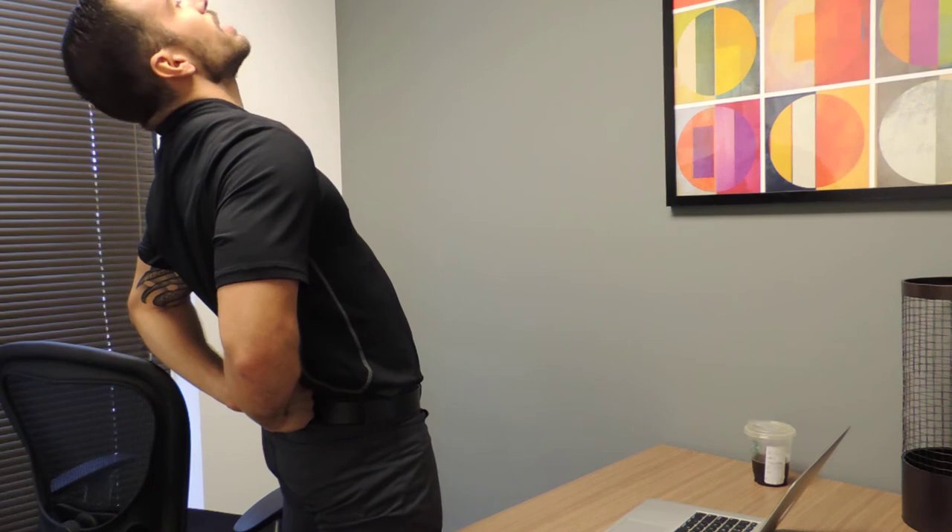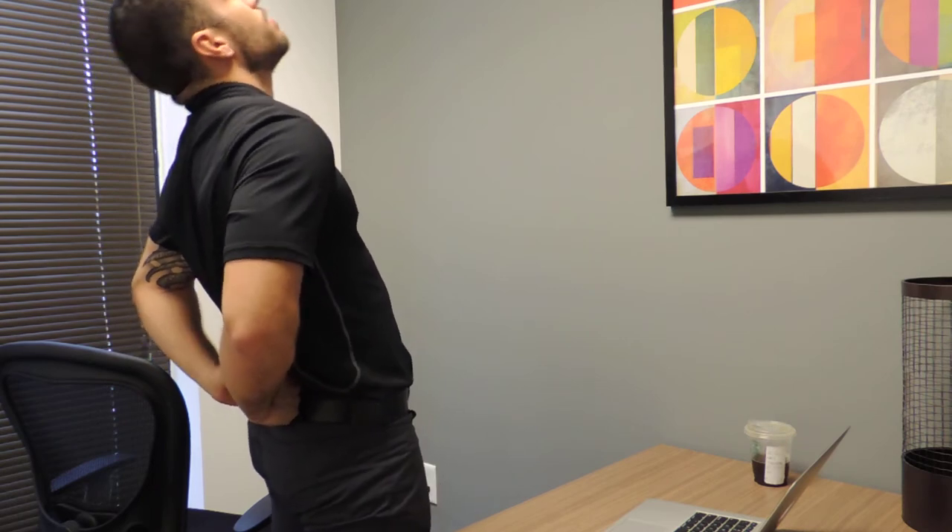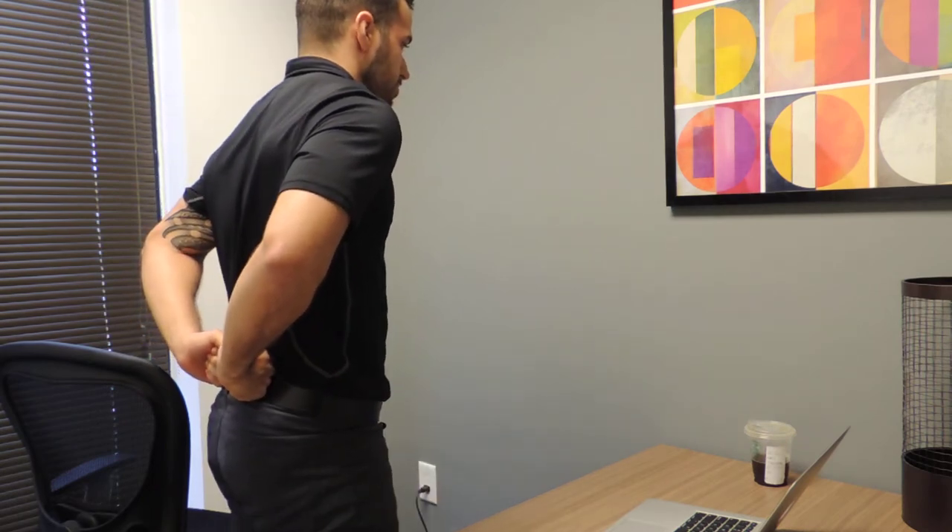From here, go ahead and slightly lean back as far as you can tolerate, feeling a good stretch, then come back to neutral. We want to do 10 reps every hour. Remember, take care of your body — take care of you.